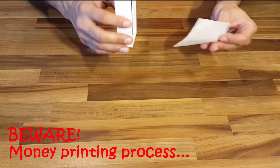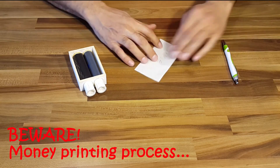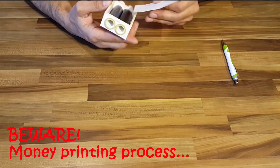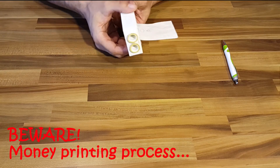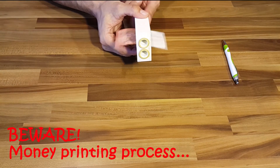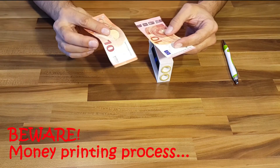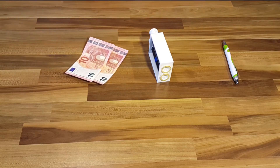I will upload a separate video on how to design it from scratch in the free design tool FreeCAD. So let's start! As I have already made the money printing machine, I will show you my measurements. My model fits money size of about up to 8 centimeters width. It fits 10, 20 and 50 euro notes nicely.